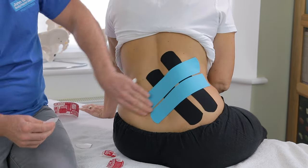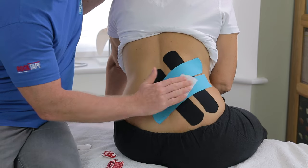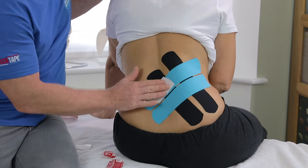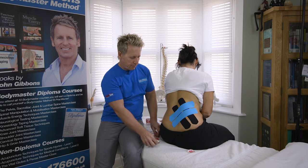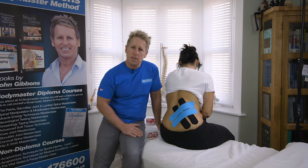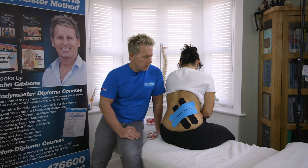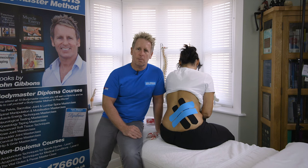Once you've done the tape, use the back of the tape to heat activate it — this just makes the adhesive stick a bit better. You can normally leave it on for three to five days, and then reassess the patient afterwards to see if it's helped. I hope you enjoyed the K-tip video for the quadratus lumborum muscle.